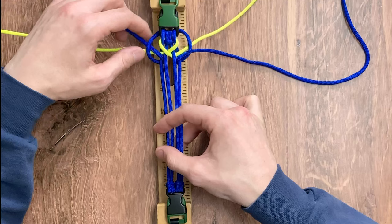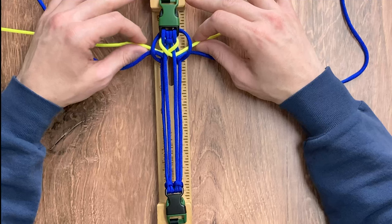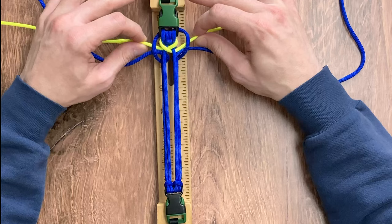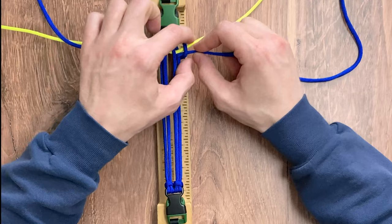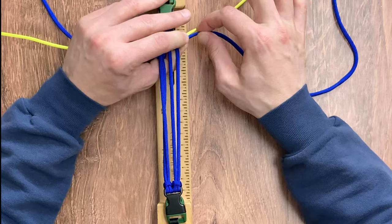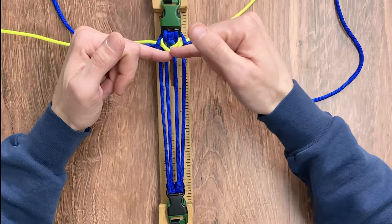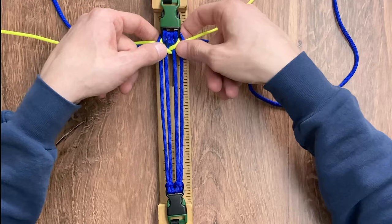So we've created an X with our neon yellow and we have two loops with our electric blue, and now we're going to start cinching everything together. You want to take this a little bit on the slow side. What I like to do is tighten the yellow cords together, then tighten up the electric blue. I always find it helps to push up on the knot itself and then pull on the string so that you can make it as tight as you can get it. One important thing about this weave is making sure that the four cords are spread out — you don't want any of the cords going underneath any of the other inner cords.